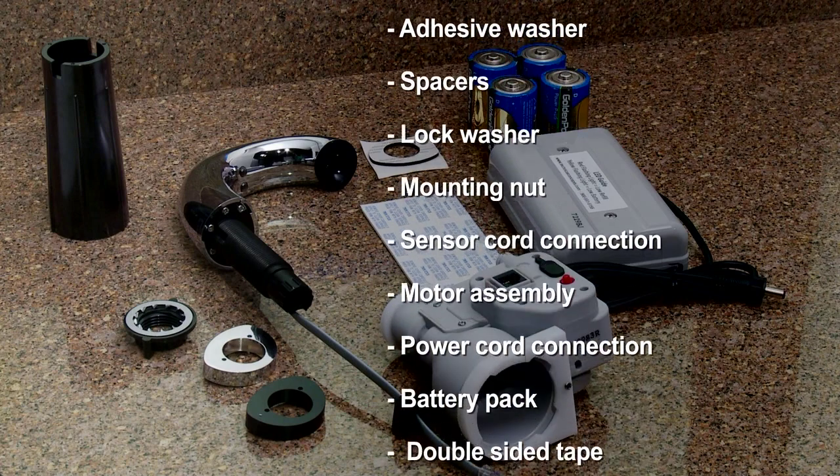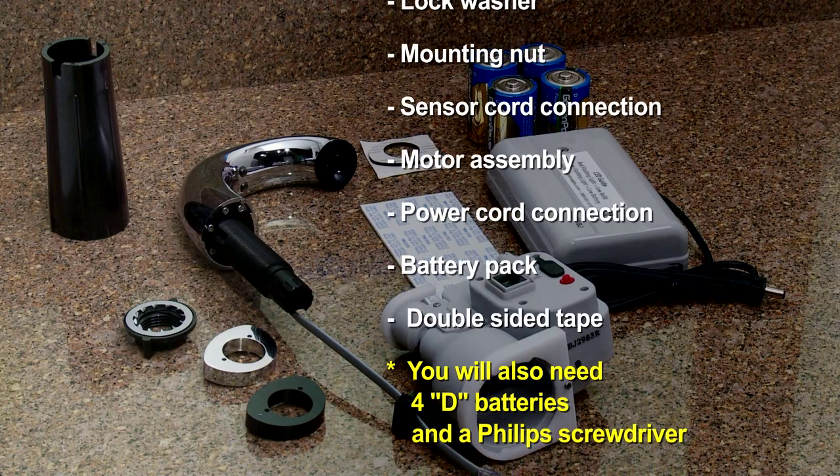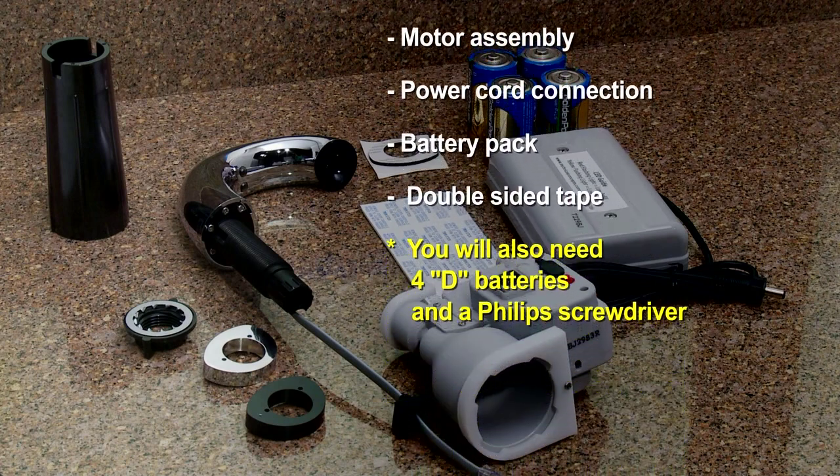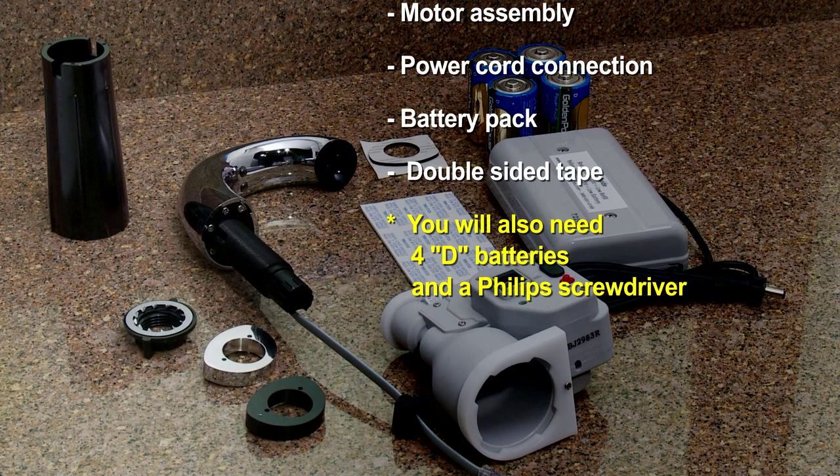Also included are the sensor cord connection, motor assembly, power cord connection, battery pack, and double-sided tape. You will also need 4 D batteries and a Phillips screwdriver.